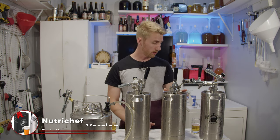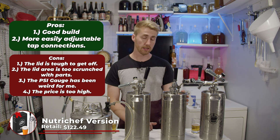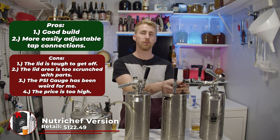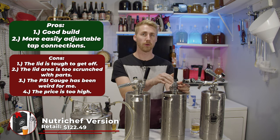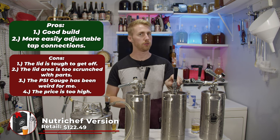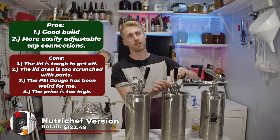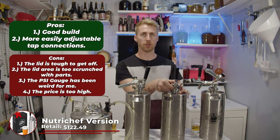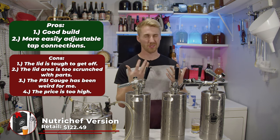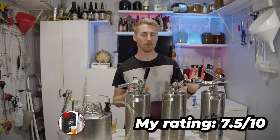For the NutriChef at $122.50 — same problems, same score. I'm giving it a seven out of ten as well, mainly for the price. The lid quality and style is very compressed and harder to use. There is one nice thing that edges it slightly above the Kegsmith: the band connection point is easier to turn when connecting the keg pieces. So maybe seven and a half out of ten — just a little bit better than the Kegsmith.